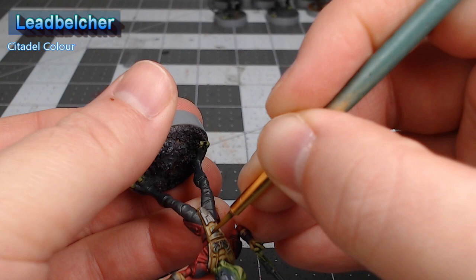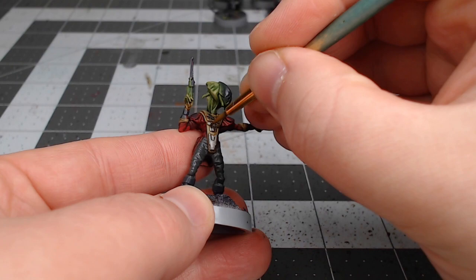With those base colors in place, we're now going to take Contrast Basilicanum Grey and use this as a wash over both the gray pants and the silver armor that we painted in the previous two steps.